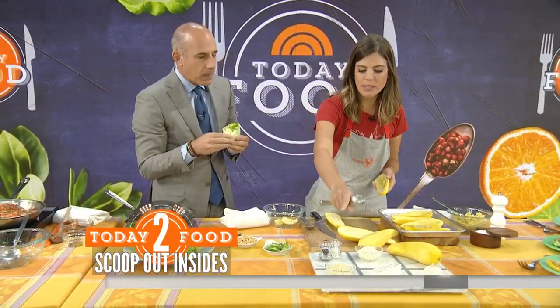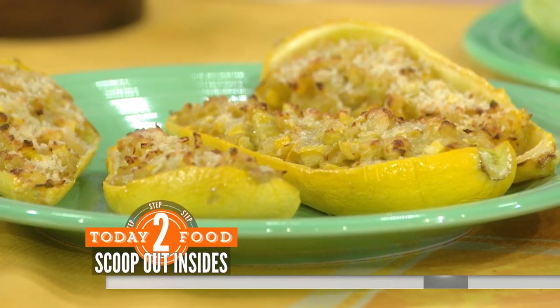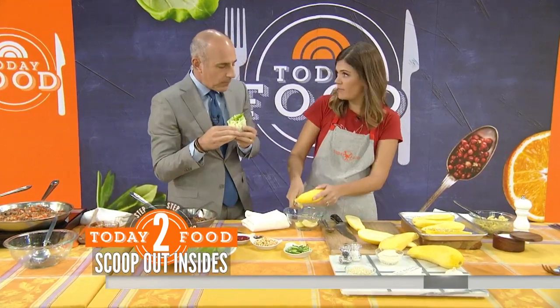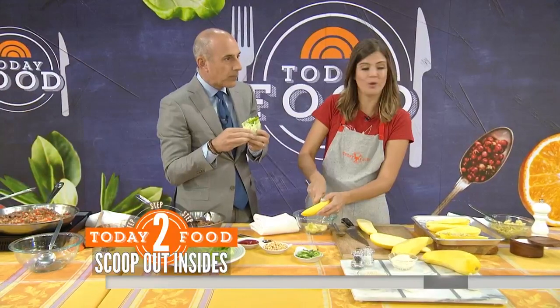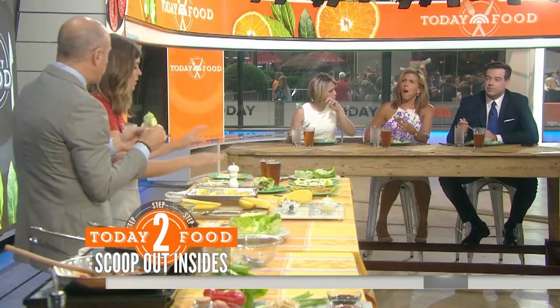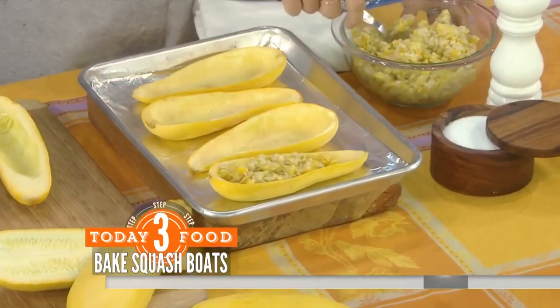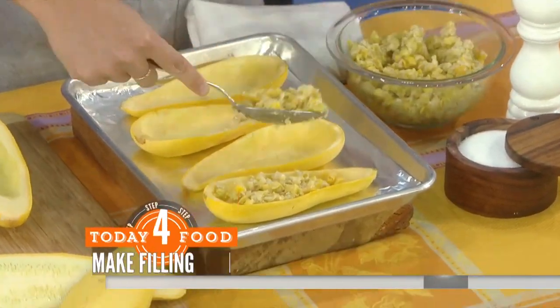We're going to add some panko, some parmesan, some butter, some garlic. You really can add whatever you want to this, which is why it's so yummy. You can put meat if you wanted, or add more vegetables. We bake the skins for a little bit first and then you stuff it with the mixture and bake it again for another ten minutes or so.